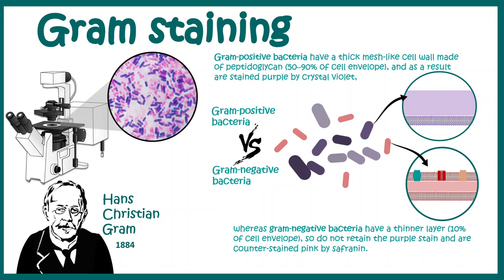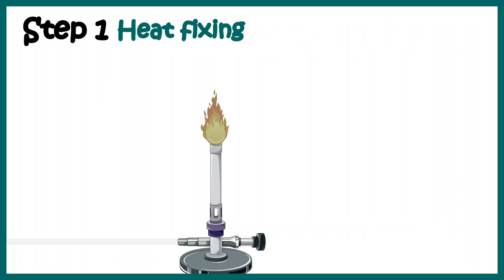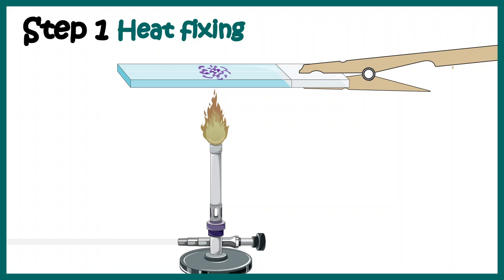This might sound a bit alien at this moment, but by the end of this video this would be super clear. Let me walk you through the steps of this staining protocol. The staining starts with smearing our slide with a patient-derived sample or a sample from any other source. With a small swab you can put your sample on the slide. The next step is to heat fix the slide by gently moving it over a Bunsen burner.